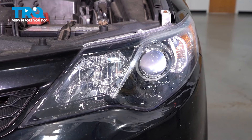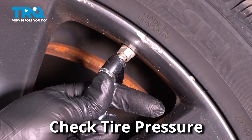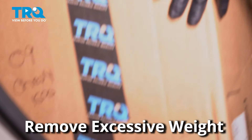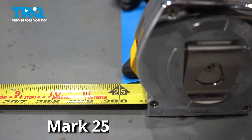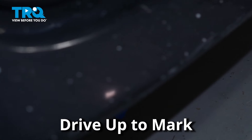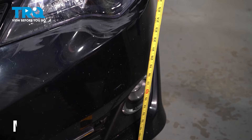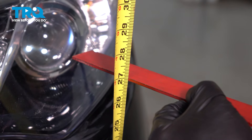Now we're going to get the vehicle ready to aim the headlights. Start with the tire pressure, making sure all four tires are set at the appropriate pressure. Remove any excessive weight that's not normally in the vehicle. Find a wall where the ground is level, measure 25 feet away and mark the ground. Drive your vehicle up to that mark. With the headlights off, look for the center dot in the headlight lens and measure from the ground to that center dot — you can use a ruler to help.